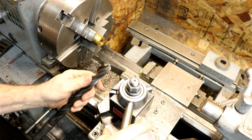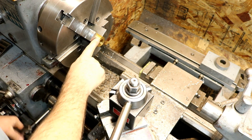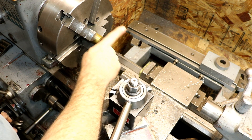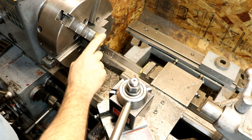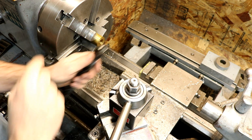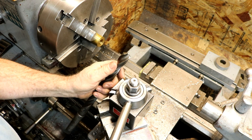Metal lathe hack number five. Drilling on the lathe — brass, sometimes copper or bronze, usually not a problem with aluminum. How can we stop the grab?